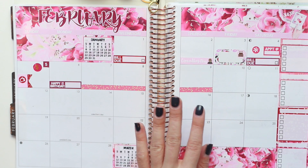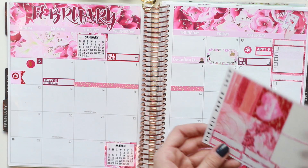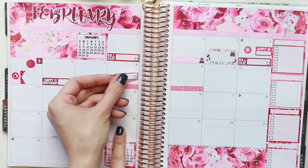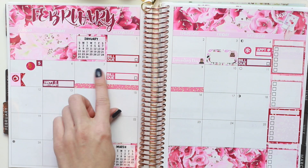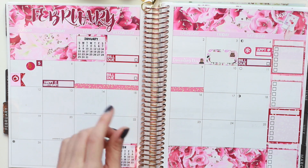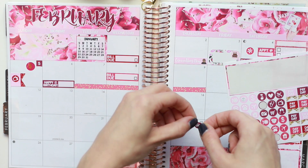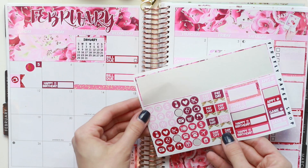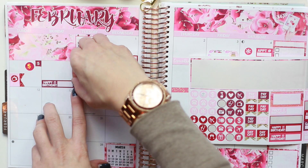Moving back to the 8th, I do have another bill due — it's an automatic payment, but I like to mark it anyway. So I'm going to pull in another one of the bill due stickers and pop it down just right here. And then to mark the going and coming of my boyfriend, I'm going to see if there's any icon I want to pull in. I'm going to use the two cars, because he is driving. And there's another one — this red sticker. So I will use this to mark his travels.